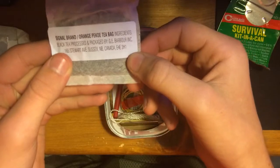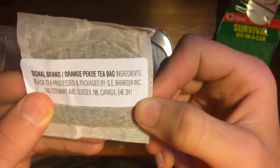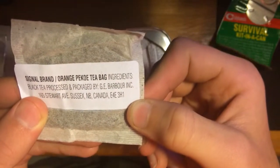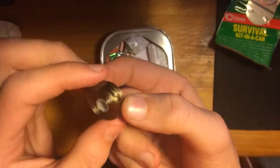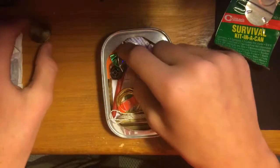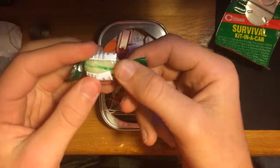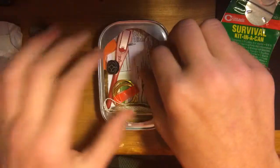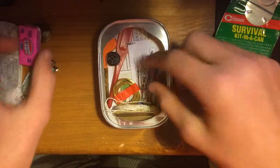It's a Signal brand orange Bokey black tea bag. Then we got some sewing thread. Then we got survival candy — for like if you have diabetes or something, I'm guessing. I won't need it. Then we got some bubble gum. I'll have to test out some of this candy later.